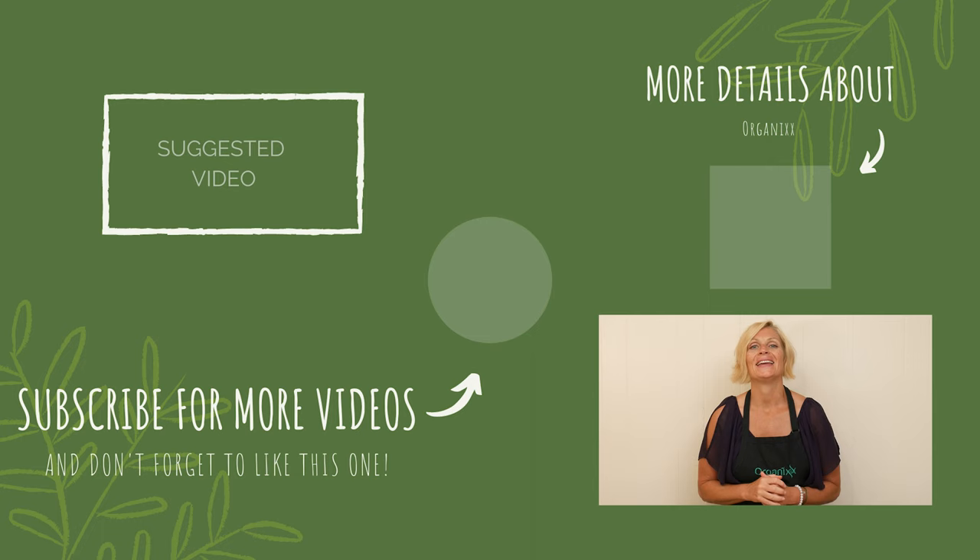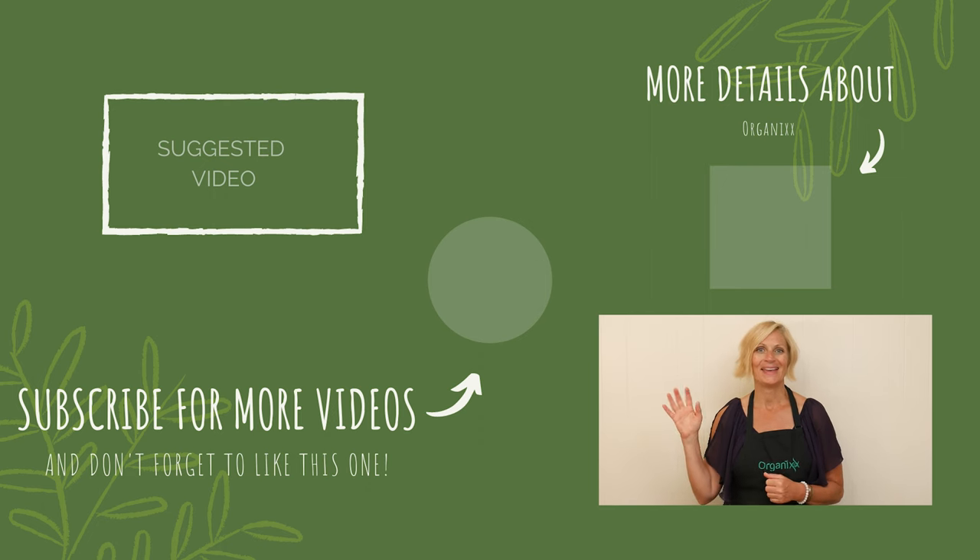I'm going to give these other two a try, but off camera. I hope you give these a try — they're super fun, super delicious, and you can get really creative. Thanks so much for joining me today. Take great care of yourself this week. We really appreciate you being here, and I look forward to seeing you next week in the kitchen. Bye-bye.